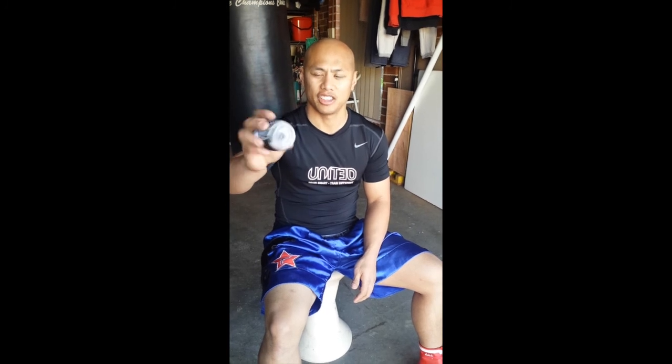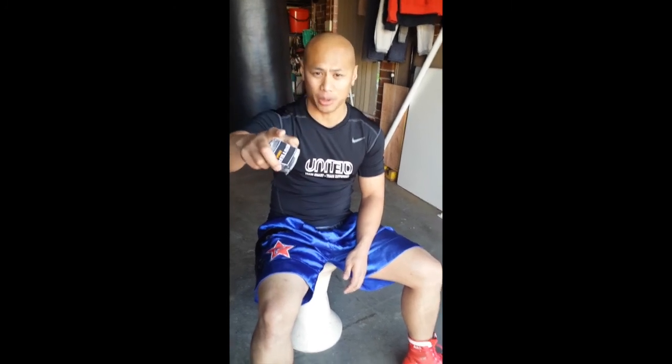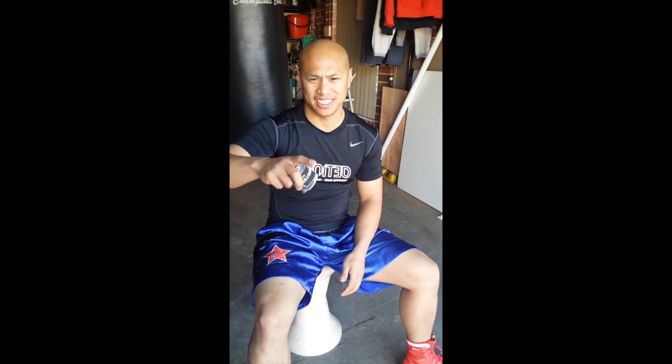If you like the video, hit like and subscribe. Come have a try at our boot camp session — we start our next program soon, so see you guys there.